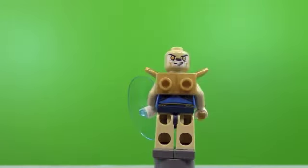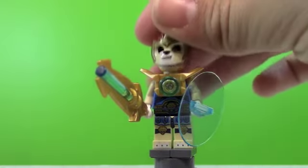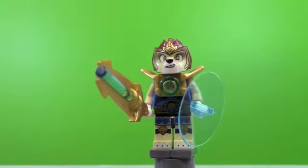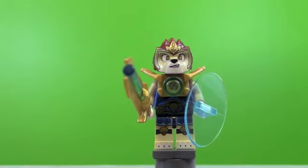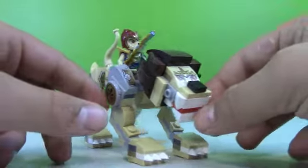On both sides you get double-sided facial printing, which is great, and then the helmet piece pops on and he looks like he does in the cartoon. So he is a pretty cool minifigure — I really like it, and I really like those knee pads he's wearing. Here's a look at the Lion Legend Beast, and it is awesome.